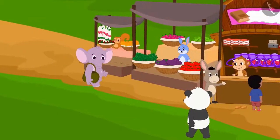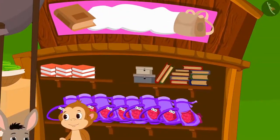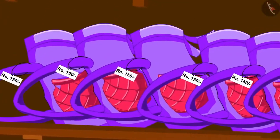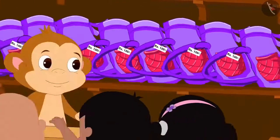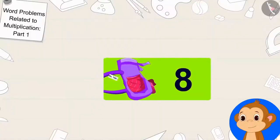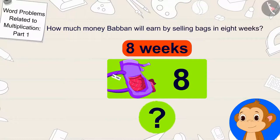Babban bought 238 bags and after buying the remaining items, opened his new shop. He kept the price of each bag at 150 rupees. His shop worked wonderfully — he is selling 8 bags every week. Children, can you tell how much money Babban will earn by selling bags in 8 weeks?